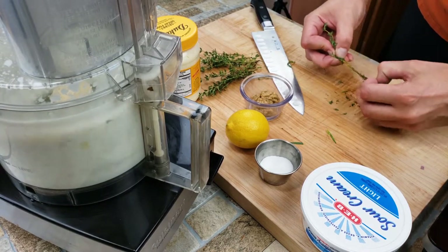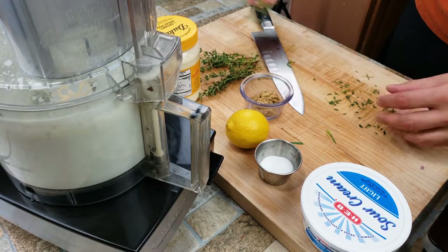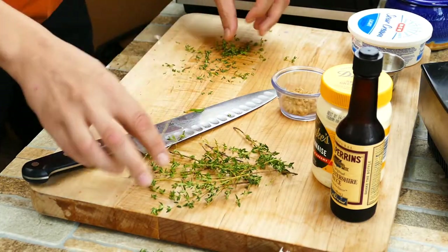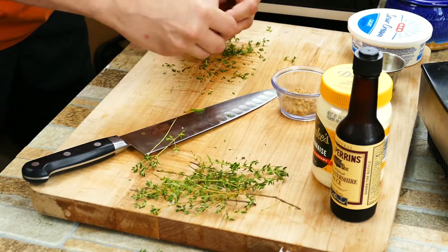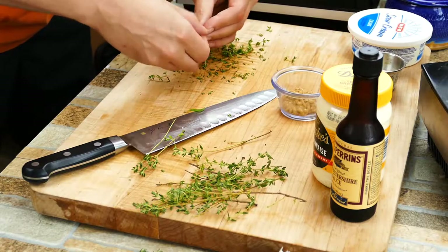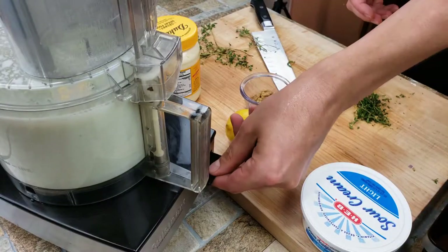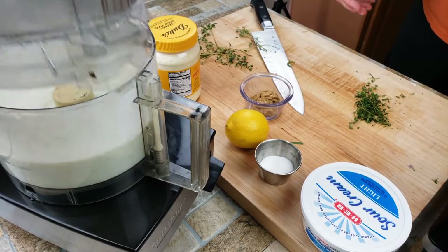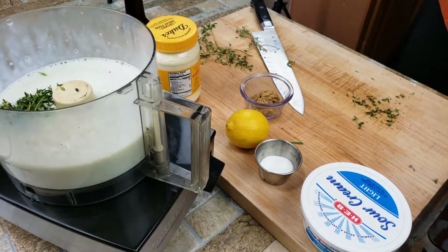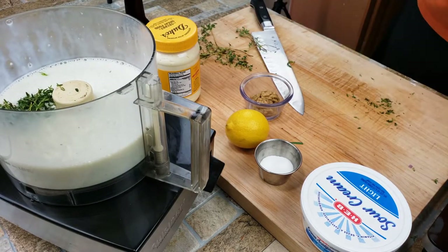While that's happening, we're going to start pulling off some thyme flowers — it's super simple, just like the tarragon. You just pull your fingers down and they come off. It doesn't have to be perfect, just want to get a good bit of them. So we're going to get them in there, and then we're going to start adding some other goodies. We've got the thyme in there.